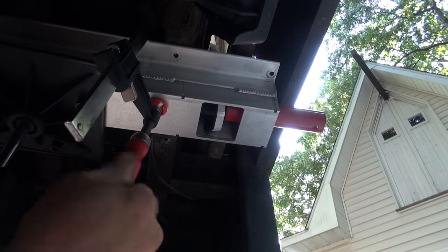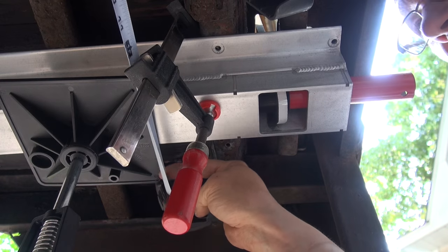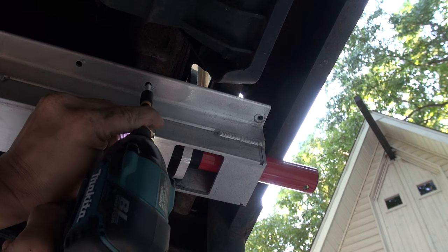Now just clamp the tail lock up real tight to the frame, make sure it's parallel to the frame of the truck body, and then all you have to do is screw it in with the supplied screws from FastCap.